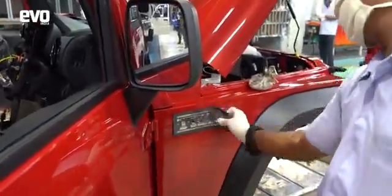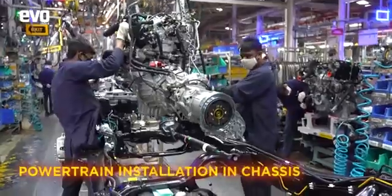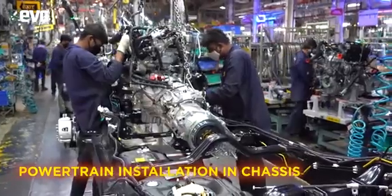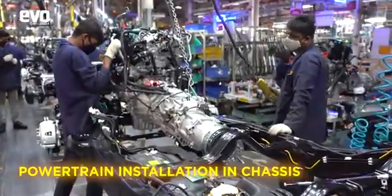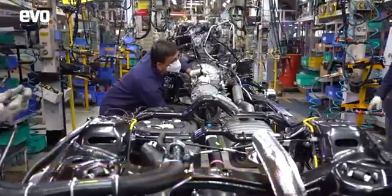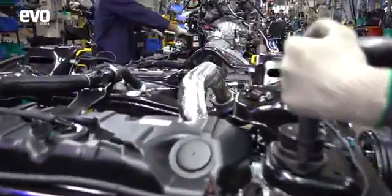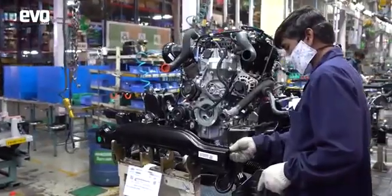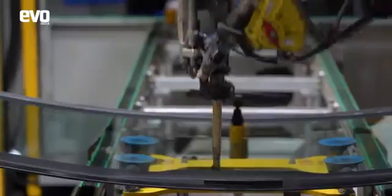While work is going on on the body, in parallel on another line, the mechanicals are coming together. The engine is made at Mahindra's powertrain facility at Igatpuri and the transmission is also installed onto it there, and this is then shipped to Nasik. Here you can see the entire powertrain getting installed onto the ladder frame chassis. The THAR gets a petrol engine and a diesel engine, and both get the option of a six-speed automatic transmission. All variants get four-wheel drive, in keeping with its pure off-road heritage.